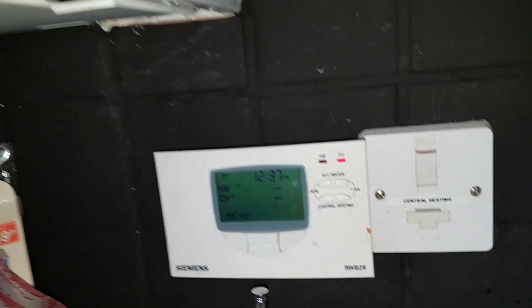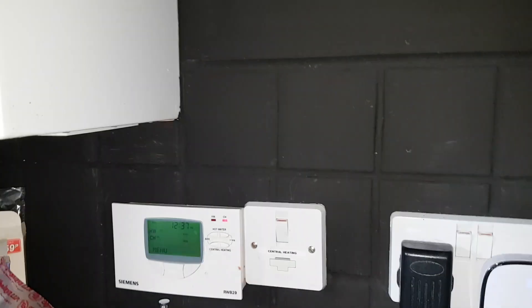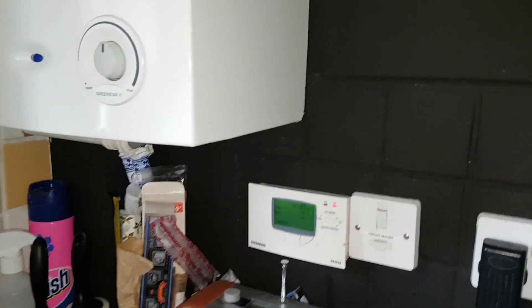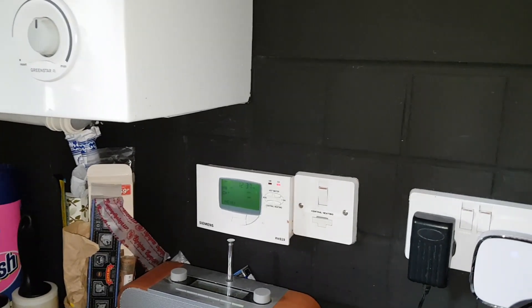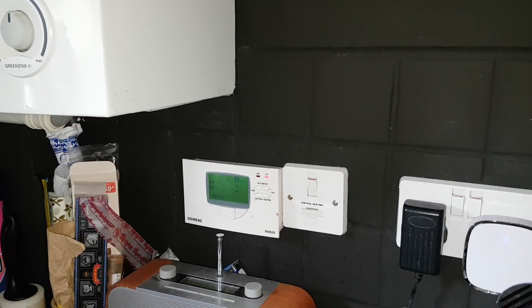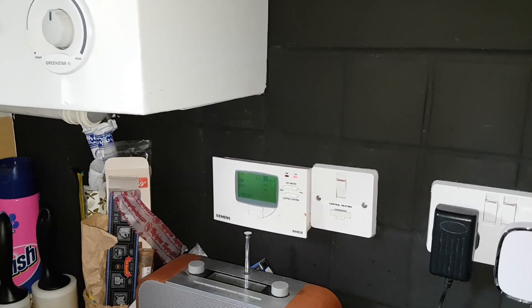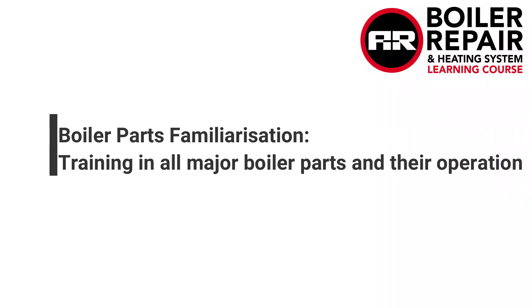The boiler has gone off, the green light's gone off because we want heating only. If you remember the sequence we explained — how the wiring works — we've got the controller, the programmer, the room thermostat, and then the room thermostat sends a signal out from terminal three. Terminal one comes in and goes to the mid-position valve — the white wire.